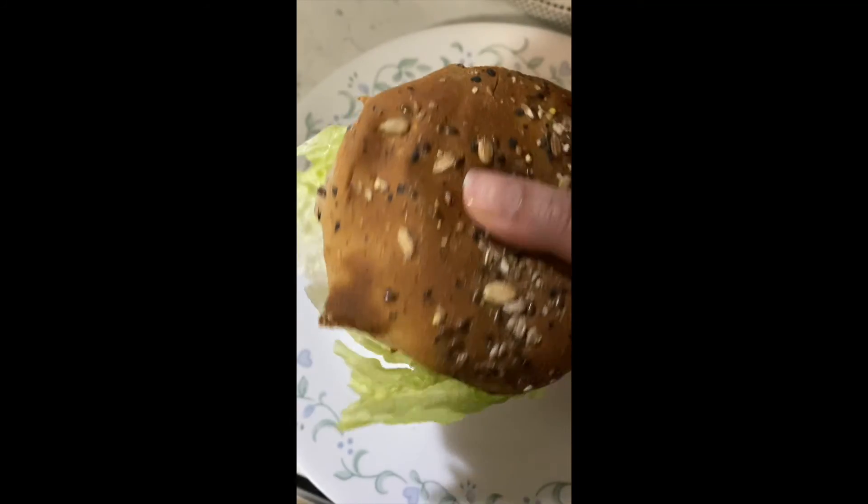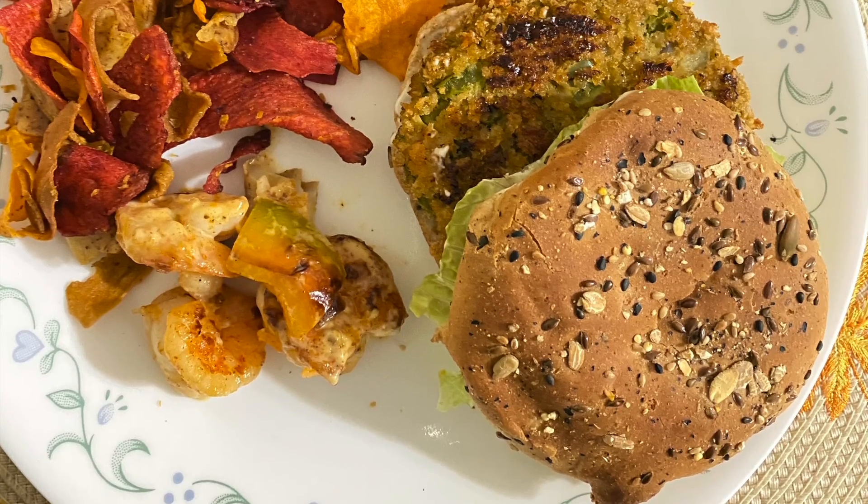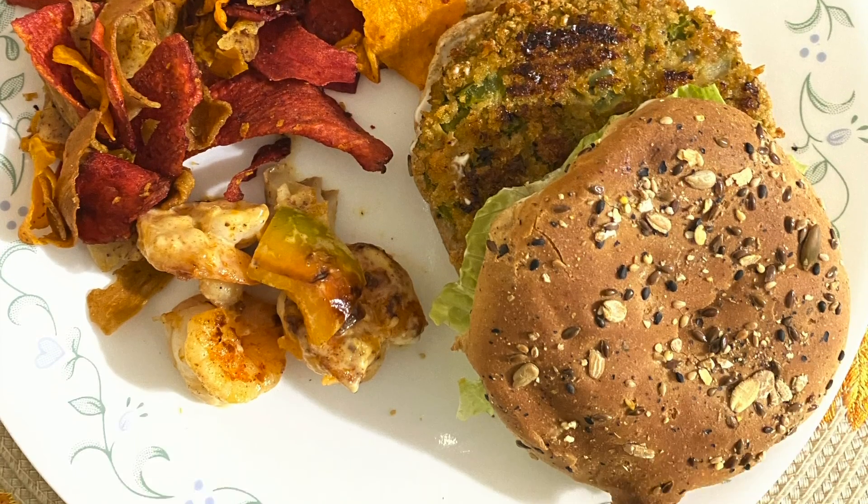The burger alone in the bun tastes so good — you're not going to miss out if you just add lettuce and tomato. You can also add some cheese if you like. I hope you really enjoyed the video — please like, share, and subscribe to my channel, and I will see you next time. Bye!